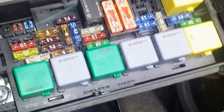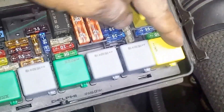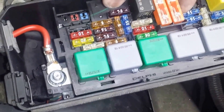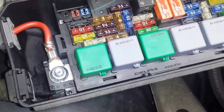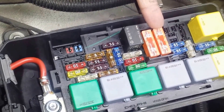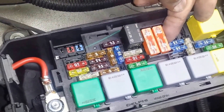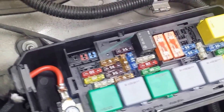Underneath the fuse box in the engine compartment — this is the driver's side going over towards the passenger side — this first 40-amp fuse right here is the secondary air pump fuse. I already tested that and it's good, so we're going to move on to the next thing.